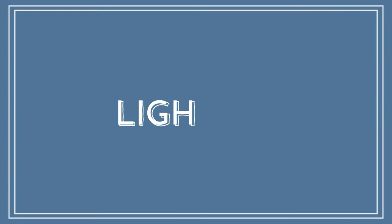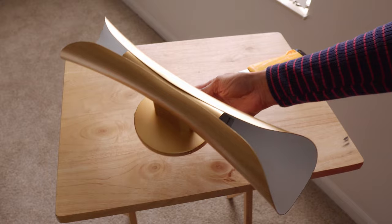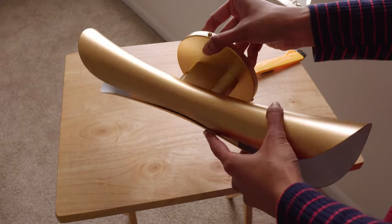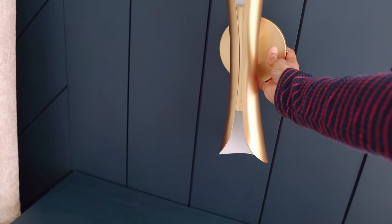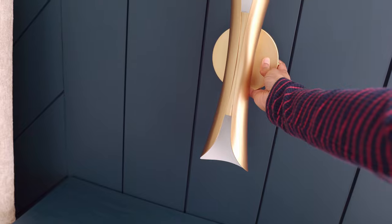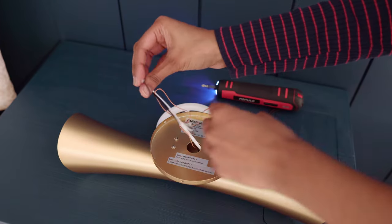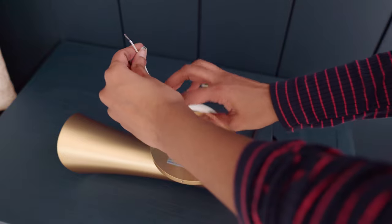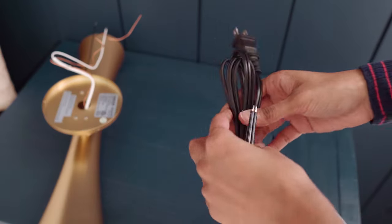Next comes my husband's favorite part — the lights. I searched a lot for modern wall lights and this is the one I got from Amazon. The gold finish will look lovely in contrast to the wall color. Unfortunately this is meant for hard wiring, but you can easily convert this into a plug-in lamp. In fact you can turn any lamp like this into a plug-in lamp — let me show you how.